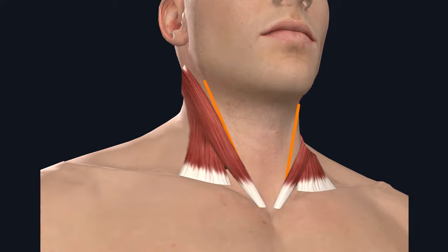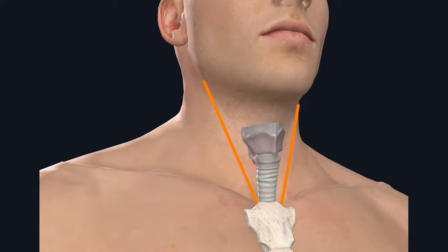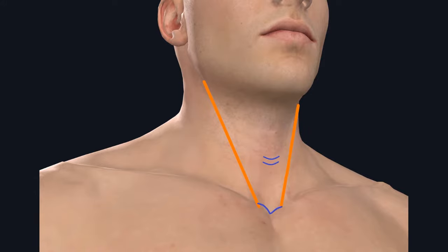Orange lines mark the medial end of the sternocleidomastoid muscle. We'll palpate for the sternal notch and the cricoid, which helps identify the second and third tracheal rings where you'll be aiming for the tracheal opening. For a planned tracheostomy, we'll be making a horizontal incision located medial to the sternocleidomastoid muscle. For an emergent trach, you'll use a vertical incision, which will help you identify different levels of the trachea more easily.